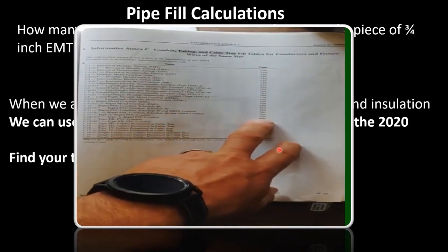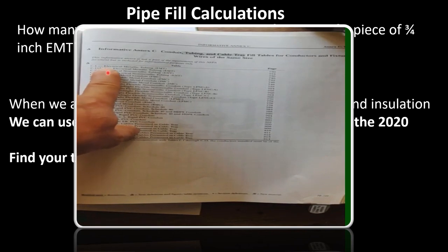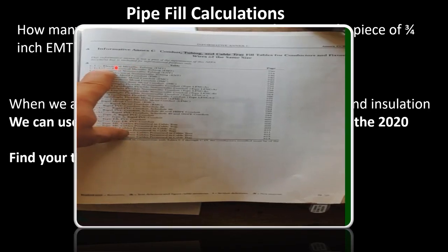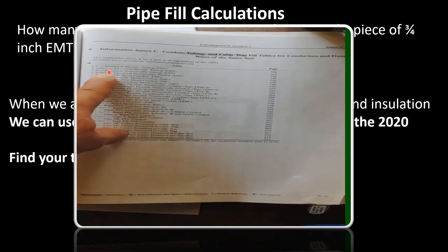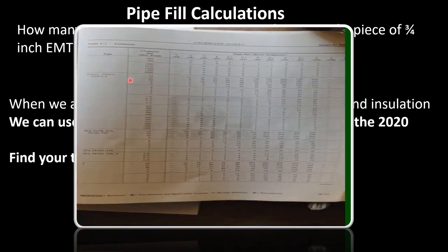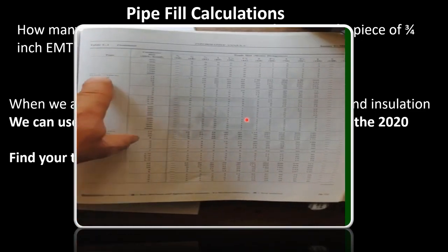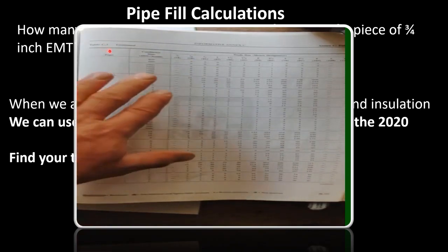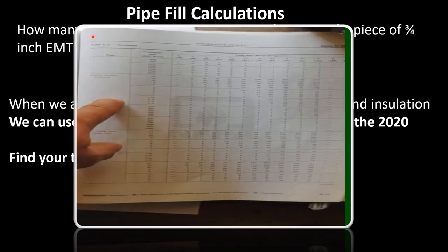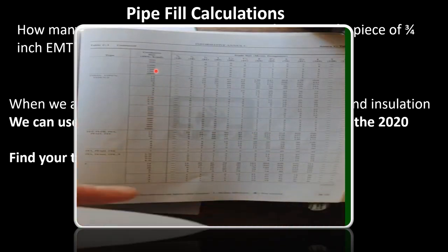On the left-hand side of the Annex C table is your type of pipe, and on the right-hand side is the page number that table begins on. Be careful: it lists EMT, and right below it you'll see EMT again with an asterisk next to it. That asterisk indicates the 'A' version of the table, which is for compact conductors only. Do not select from the compact conductor table unless your question specifically says compact conductors. Make sure the table you're in doesn't say C1A — that would be for compact conductors.